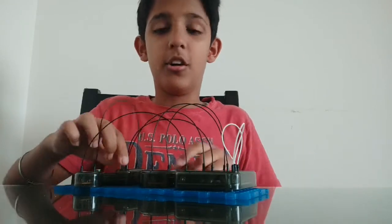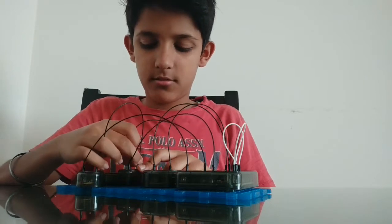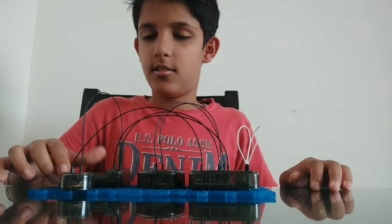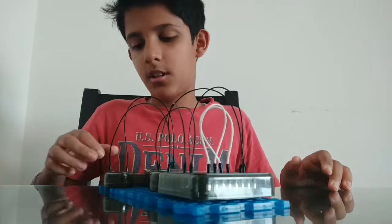I put it in the wrong place — sorry. Now I'm gonna shake it. See, it makes a sound now!